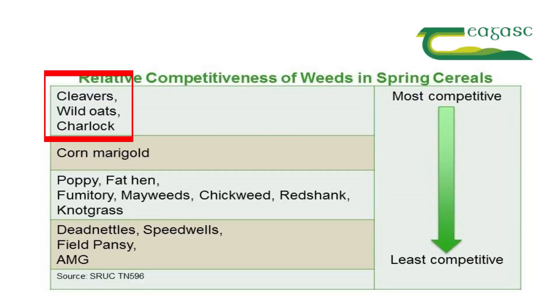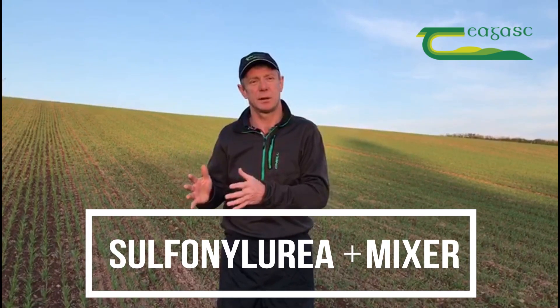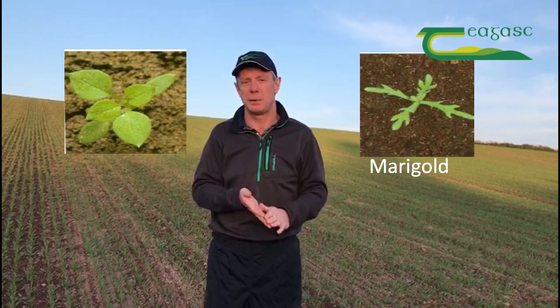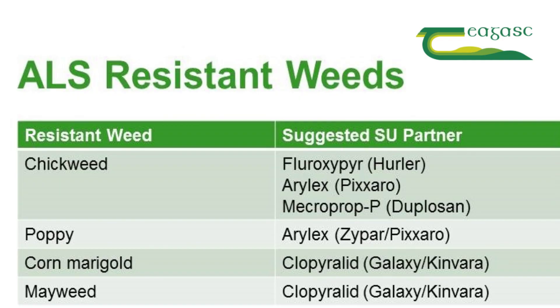When designing a weed control program, it is important that the rates of those actives are high enough to control the key weeds. Normally we would use a sulfonylurea as a base with a partner product, but it is also important to remember that we do have resistance to sulfonylurea in some key weeds — the likes of chickweed, mayweed, and in some cases poppies. In these scenarios the partner product must have very good activity on these weeds.